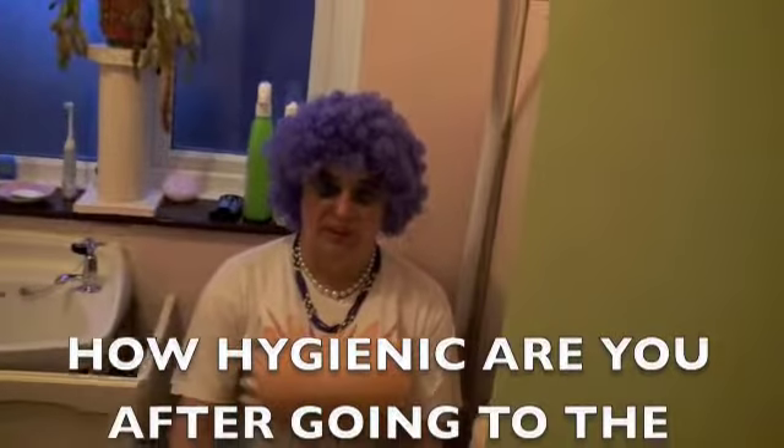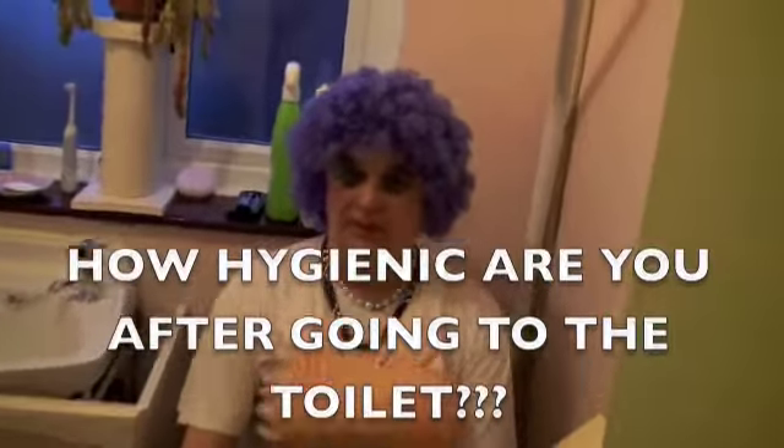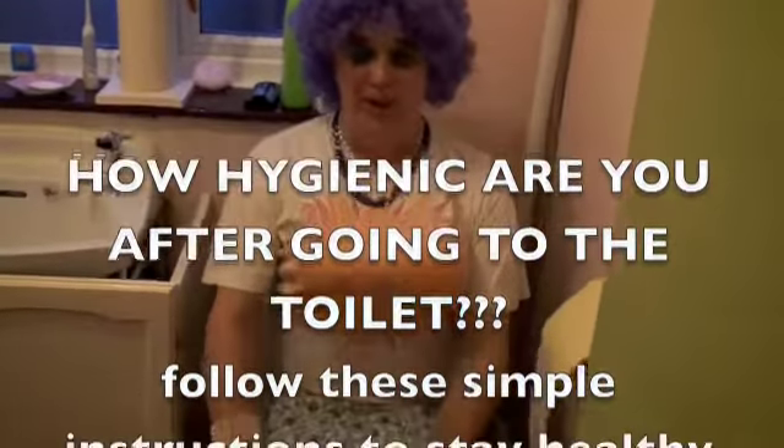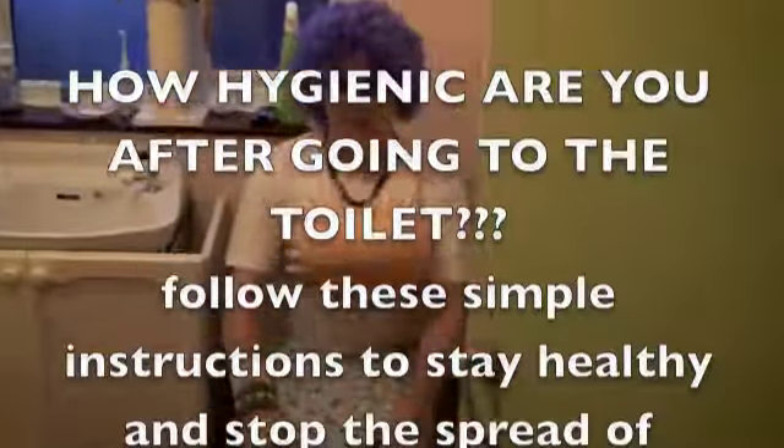You're on. So this is your guide to going to the toilet — yes, because a lot of people do need some education. This is what one should do having had a monster dump like the one I've just produced.